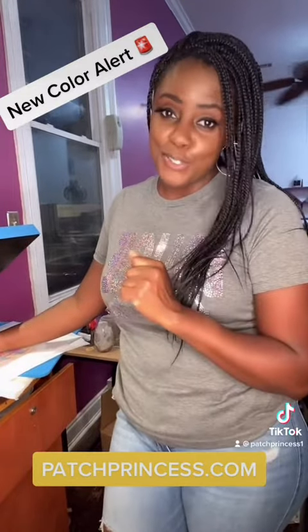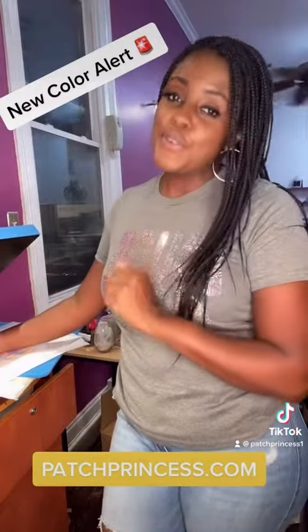Hey, hey, creators. It is me, your girl Janice, the Paige Princess, and I would like to introduce you to a few of our new bling colors.